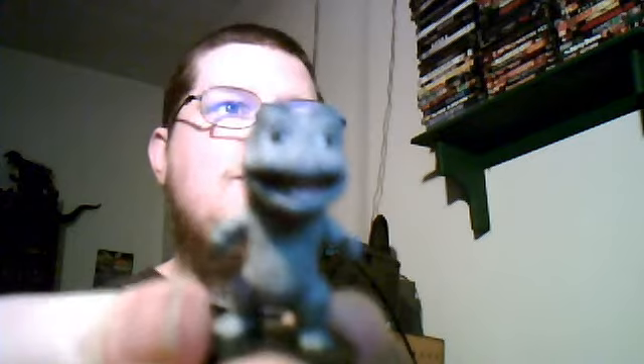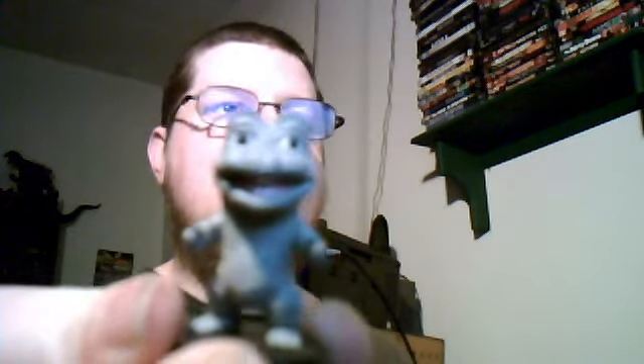I'll blow you to pieces, Mothra! Why do you hate me? Cause you're annoying, that's why. That's what the full little figure looks like.